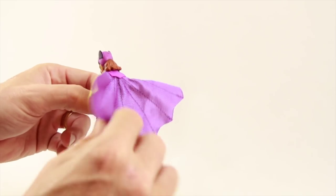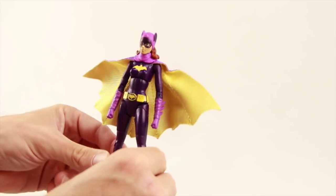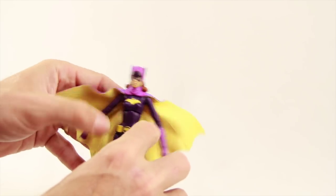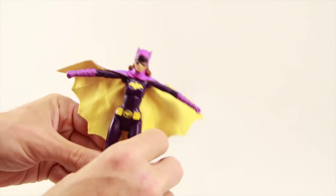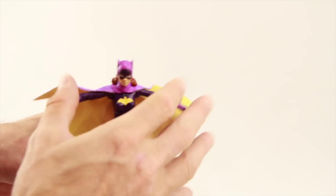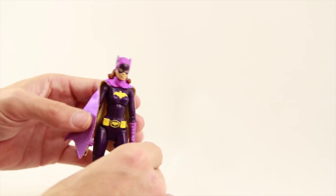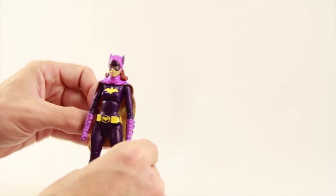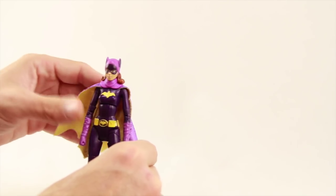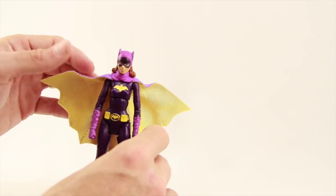The cape is a soft goods cape like we've seen with the other figures in this line. I don't really like how they've shaped it — it's almost as if her arms are supposed to be up in a gliding type pose, which is how they've posed the cape. I would have liked to see the cape just drop down more on her back. You can fold it in if you want to mimic that look but for the most part it just kind of pops out.